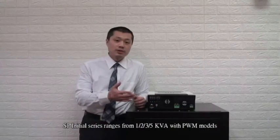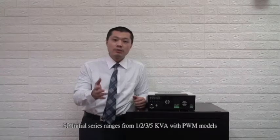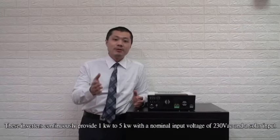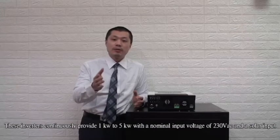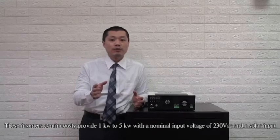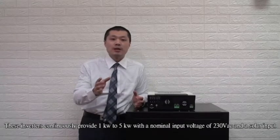The SP Initial Series ranges from 1, 2, 3, 5 kVA with PWM models and 3, 5 kVA with MPPT models. Both are in wall-mounted types. The inverters continuously provide 1 kW to 5 kW with a nominal input voltage of 230 VAC and solar input.